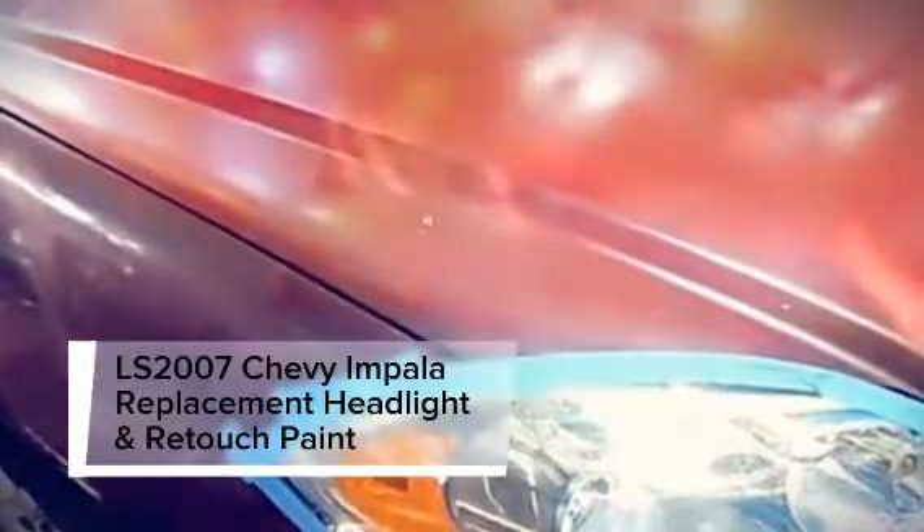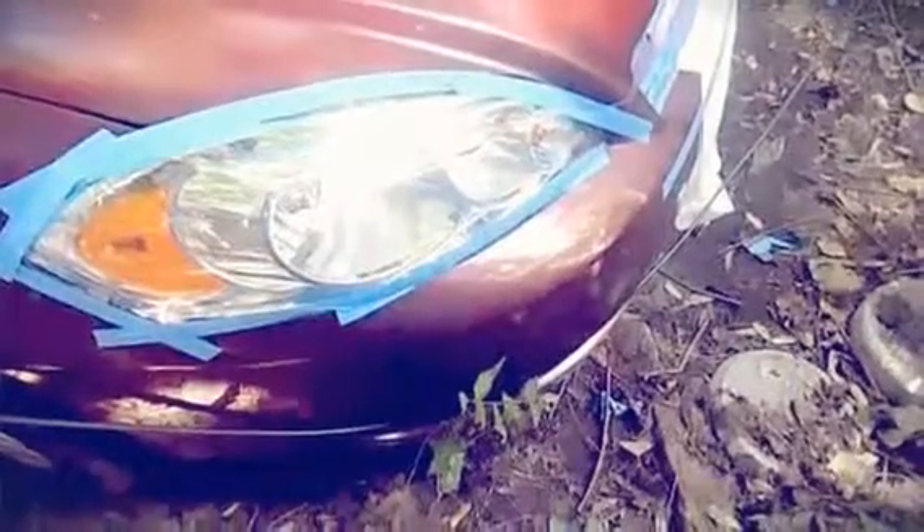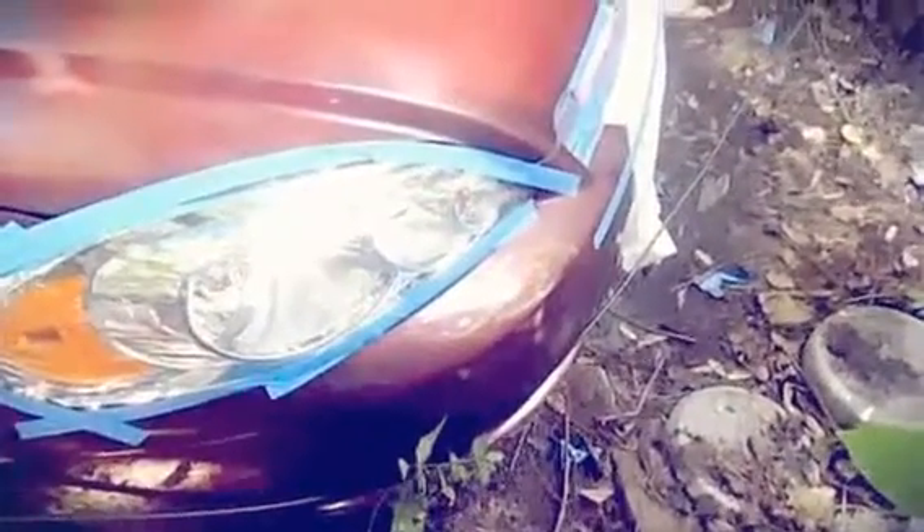This is the passenger side hood that I have repainted. I also touched the paint on the bumper or part of the grill, so that's why you see that paint there.